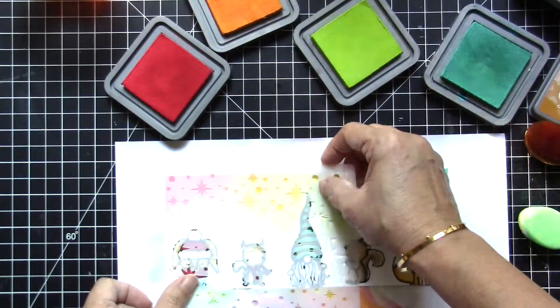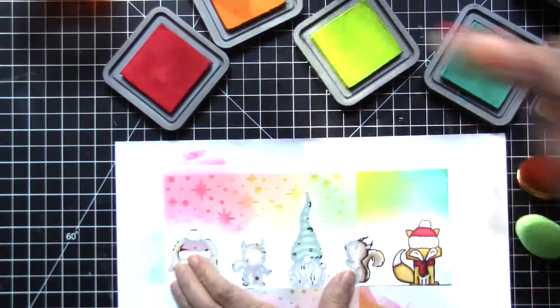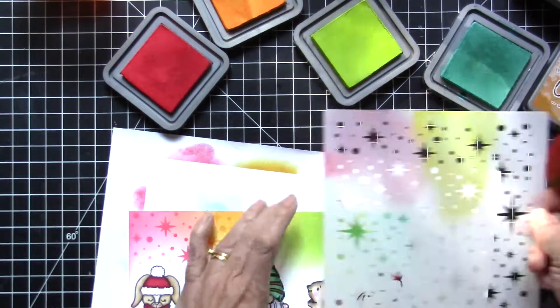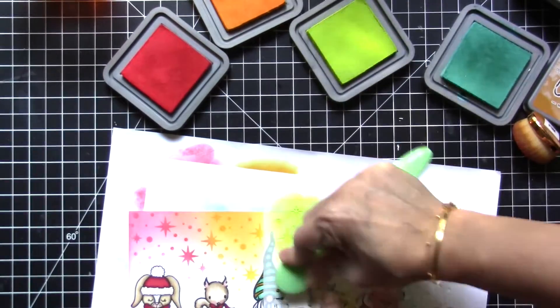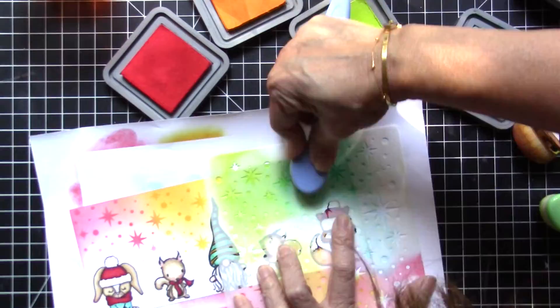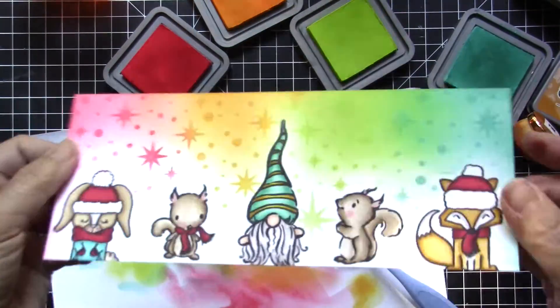Now I'm going to add some texture to the background using this really beautiful stencil by Newton's Nook called Star Field. I'm just adding a deeper color of Festive Berries, then Wild Honey, then eventually Twisted Citron and Peacock Feathers, blending them back and forth. I was being careful not to add color to the critters so that I don't mess up my coloring.